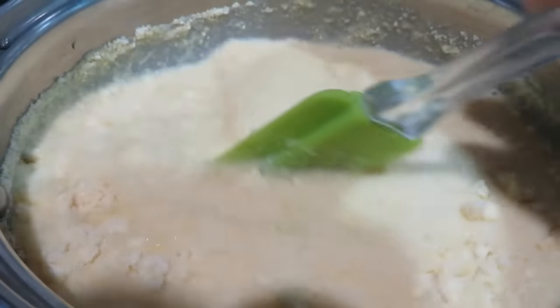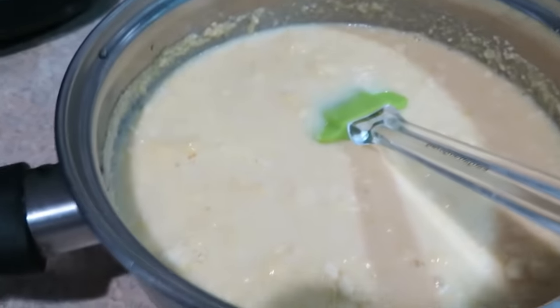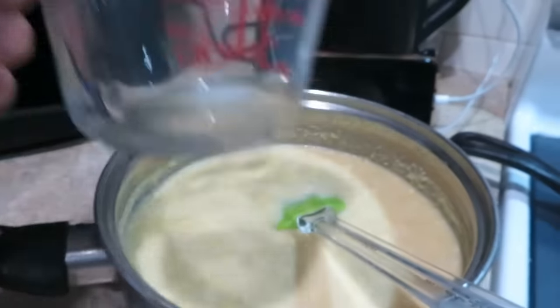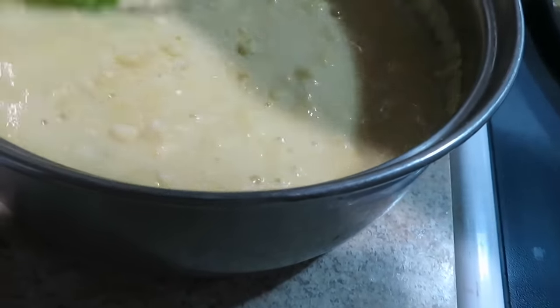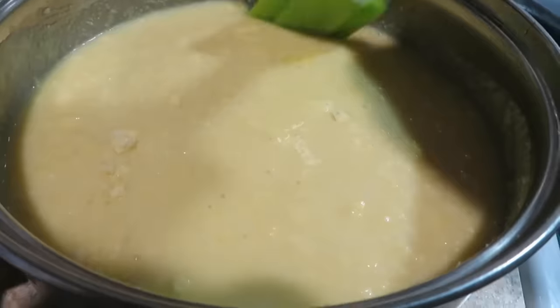Wait — it's only one-third cup, not three-fourths! I made a mistake, guys. It should only be one-third cup. I added too much liquid now so it won't come together. I need to add more almond flour to fix it.